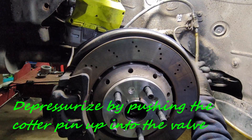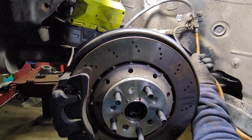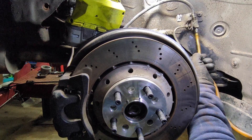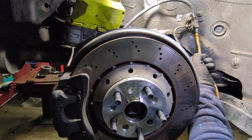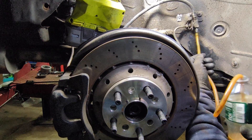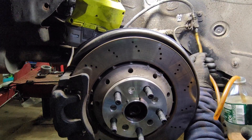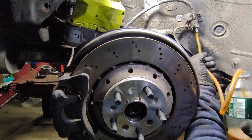I put my hose all the way up and here we go. I've released the pressure. You can see the fluid floating here in the bottle. And I think this is going to be it pretty much.